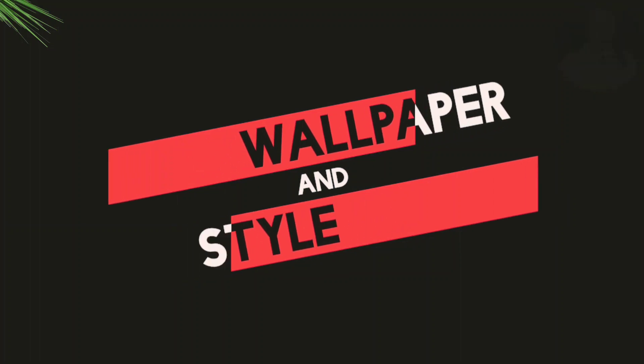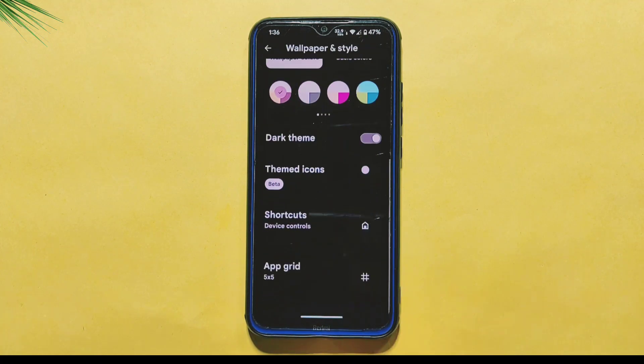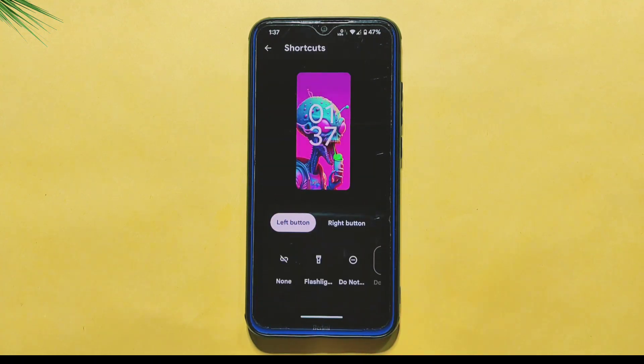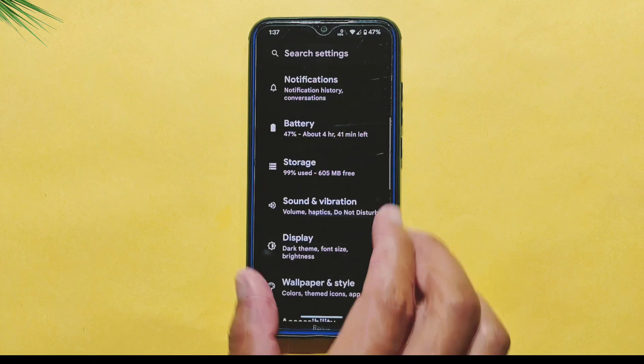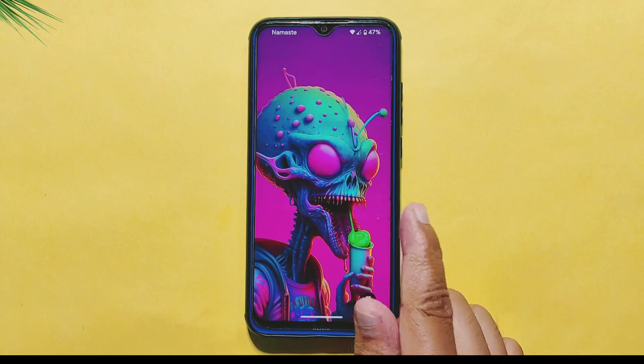Moving towards the Wallpapers and Styles section of this ROM, the Basic Color option includes several multi-color gradient colors to choose from, adding a touch of personalization to your device. One notable feature in this section is the ability to customize the Lock Screen Footer section with shortcut icons. By accessing the shortcut options, you can select which icons appear on both the left and right sides of the lock screen footer, saving time for users who frequently access specific apps or functions.